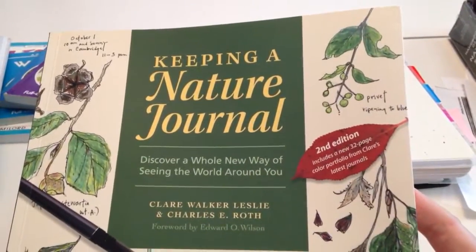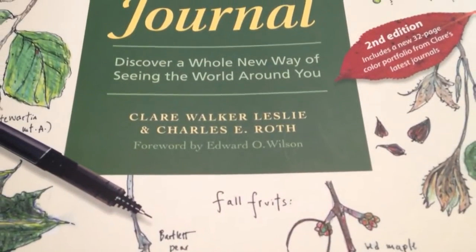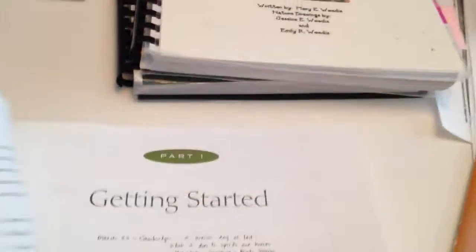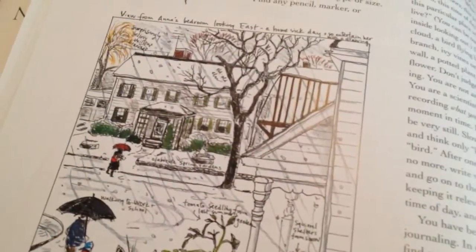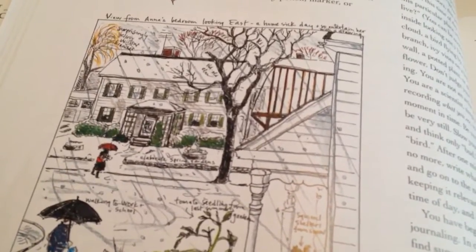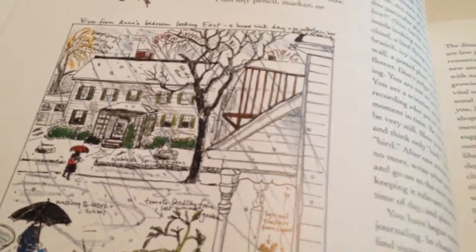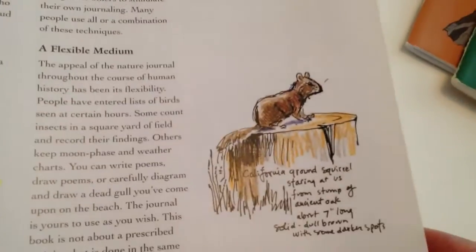Another one I came across is Keeping a Nature Journal, because it's always nice to see how people do this. It's by Claire Leslie and Charles Roth. You open it up and it talks about getting started, what you would do. Obviously a person new to this would not be drawing like that, so keep that in mind. A five-year-old is probably going to do small, quick little drawings. If you can't figure out what it is and they don't really know, just have them narrate and then you write next to it. That way you'll always be able to go back and refer to it, and it's kind of neat to see how the child progresses, especially after they've had a few art lessons.